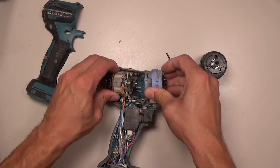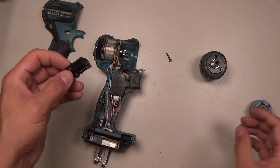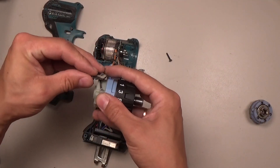Open the drill and the old gyarasi brush it just slightly. Now we need to put the speed changer on the new gyarasi.